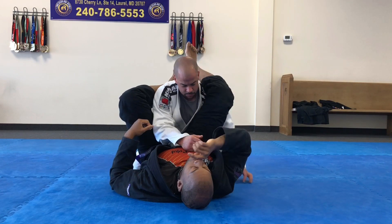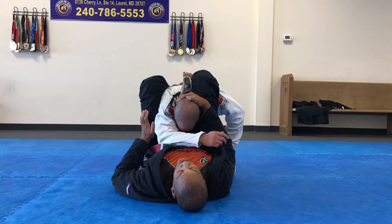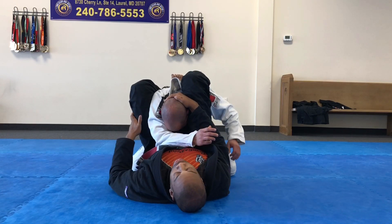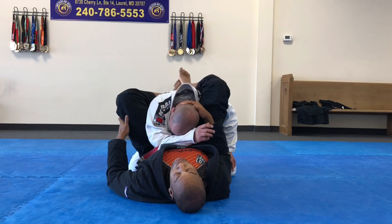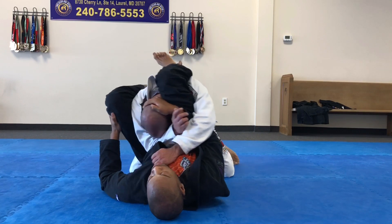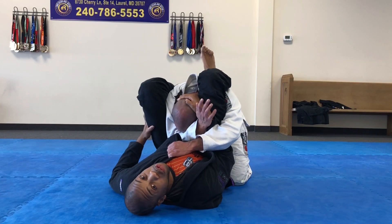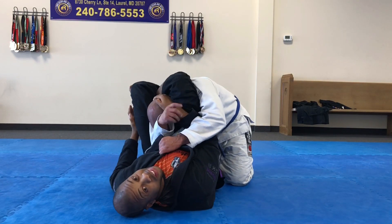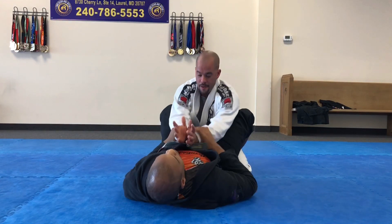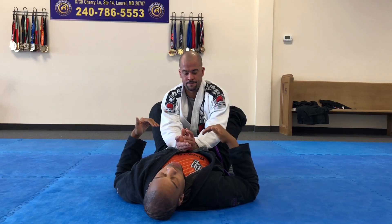Instead, I focus on two things for control right out the gate. One is posture control, and two is knee pinch — my knee is like a thigh master, close the knees. I don't even have to lock my legs, I just have to pinch my knees. He tries to pass, he tries to move, my hip is slightly off the deck. As he struggles, my angle comes in, and then I finish. First thing I'm doing is worrying about posture control and knee pinch — this is control over submission.